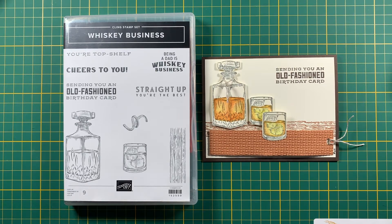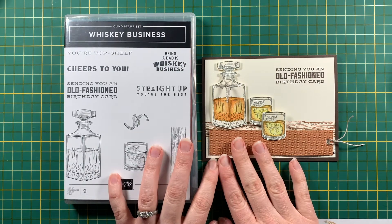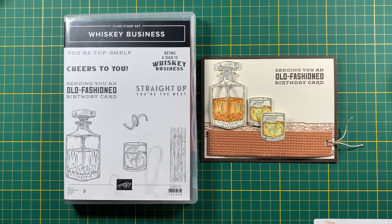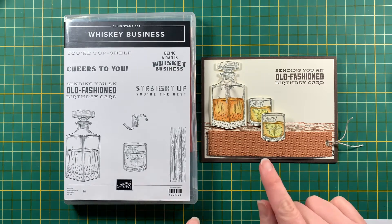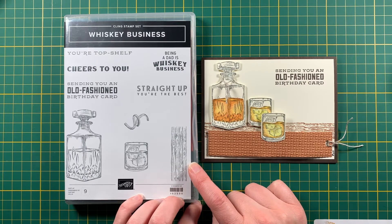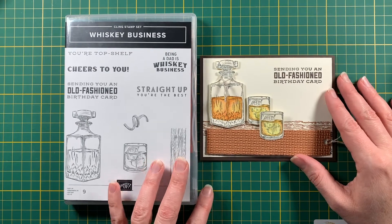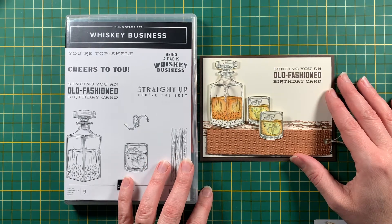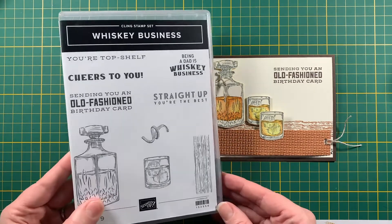Hello, Ninka here from ninks.com. Happy New Year everybody, it's the year 2021! I'm going to show you something I did with this stamp set. I initially bought it to make a card for my dad, which I probably still will do, and then it ended up being a birthday card for my husband. Today I'm going to change it into a Happy New Year's card.